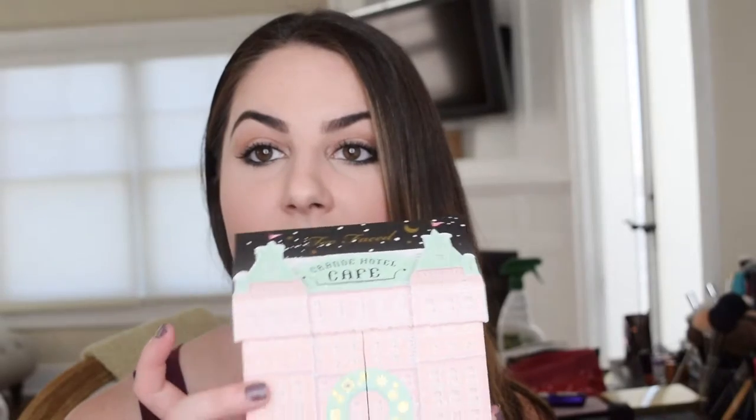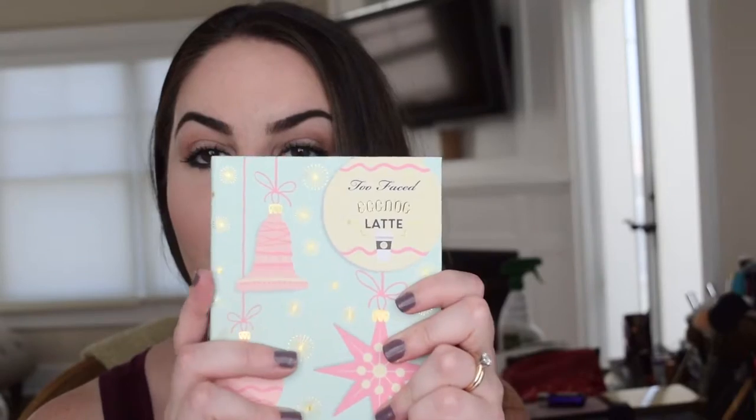Hi guys! For those of you who don't know me, my name is Valerie Spielberg from the blog Blossom and Blush. If you haven't checked it out yet, I will link it down below. I did an unboxing video of the Grand Hotel Cafe from Too Faced, and so today is just going to be a tutorial on this eye look, which I created with the Eggnog Latte Palette. So if you want to see how I did this, keep watching — let's jump right in.